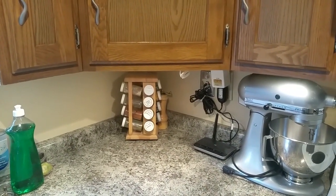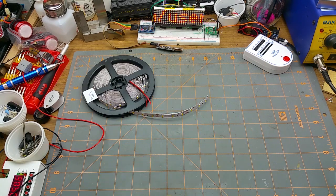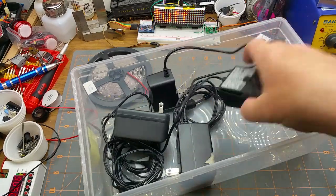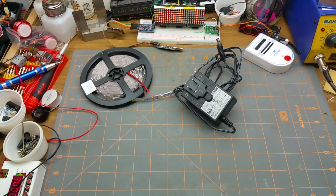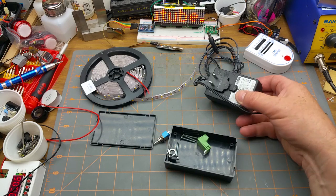To do this project we'll need some LEDs — my wife has already chosen warm white from the assortment I showed her. We'll need power, so I'll grab this 12-volt 2-amp supply — that'll do. And we'll need a switch to turn them on and off, plus some connectors and a box to put it all in. I think that's everything, so let's get at her.